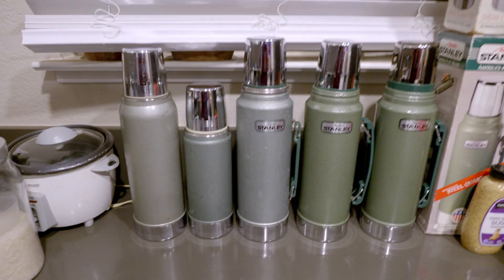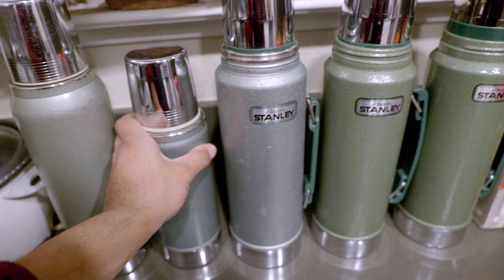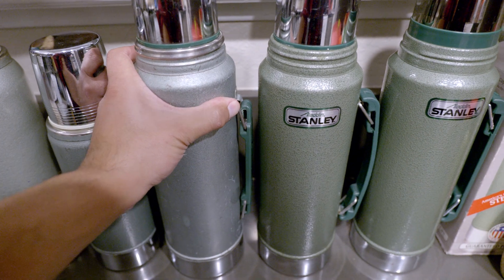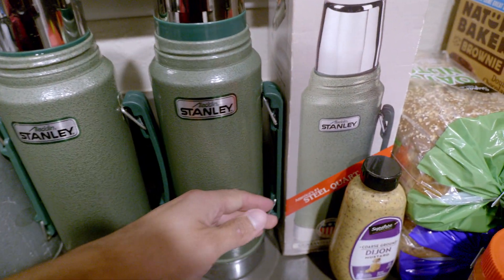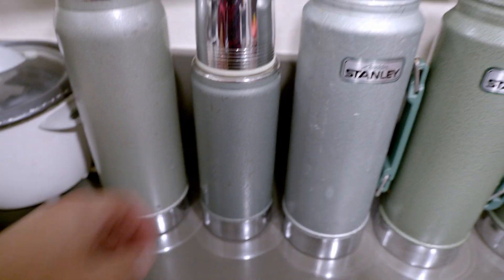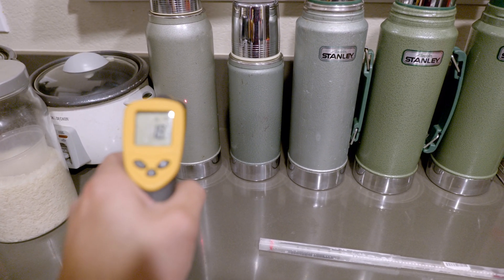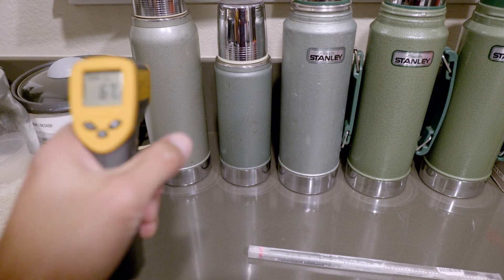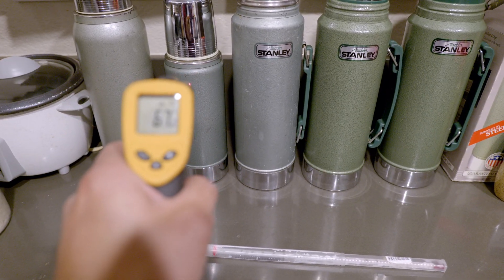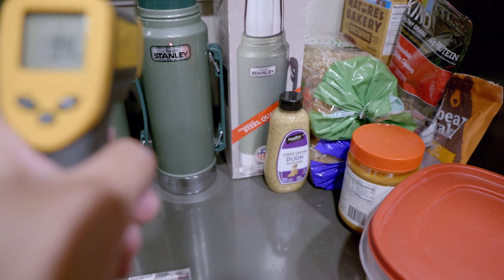One thing I noticed about these is the older ones don't feel warm at all on the outside. Whereas this 1991 one feels slightly warm, this one feels just warmer than those two, and this one feels the warmest to the touch. I have this temperature gun — that reads 19 degrees Celsius. Changing it to Fahrenheit: 66, 67, 75, 76, 70, and 94.